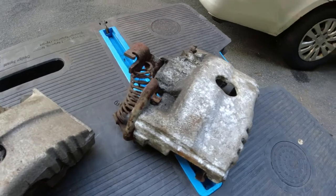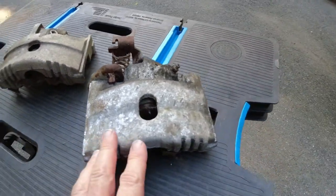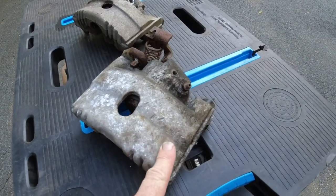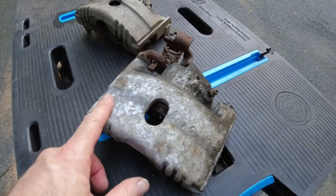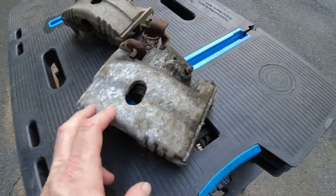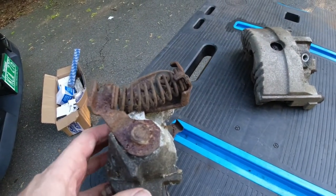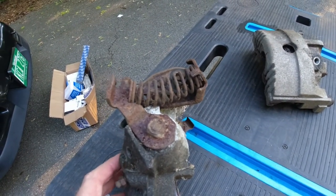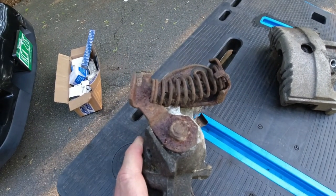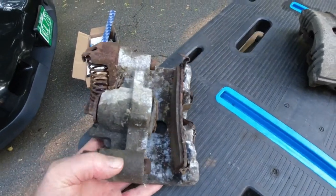The rear caliper of the same car — as you can see, it's beat up. It's literally got strike marks here. The caliper has serious oxidation; the steel bits are completely rusted. It's gross.